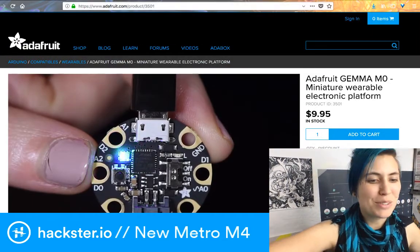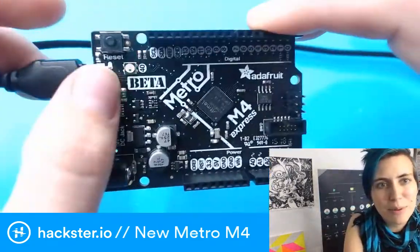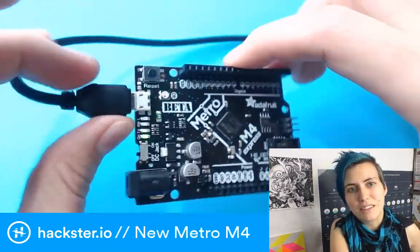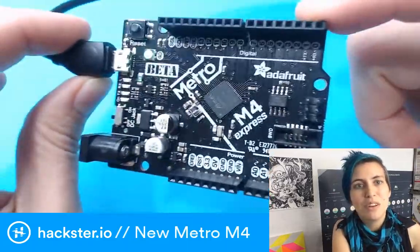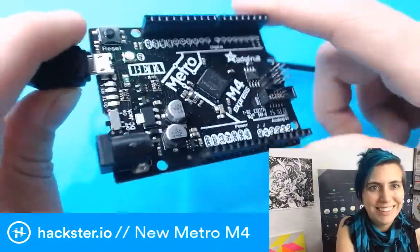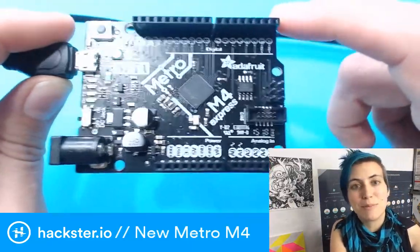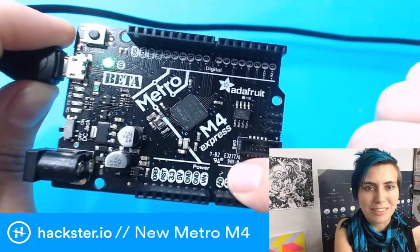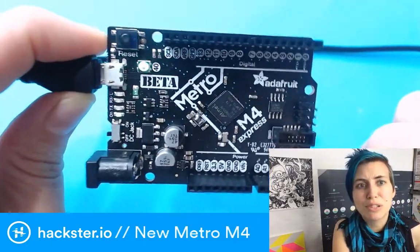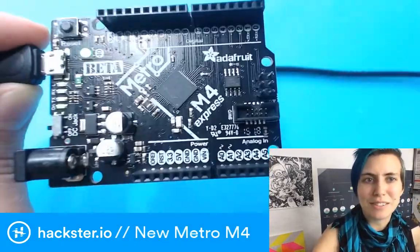Let's take another look at the board. Here you've got that NeoPixel, a reset button, and this on/off switch — which is beautiful. I love the fact that it has a micro USB port, because I get so sick of messing around with the box-shaped USB-A ones. Seeing micro USB become the standard is so much better in my opinion. And here you see the two true analog outputs, which is super exciting. This thing can actually handle running a camera, which is really surprising and awesome.